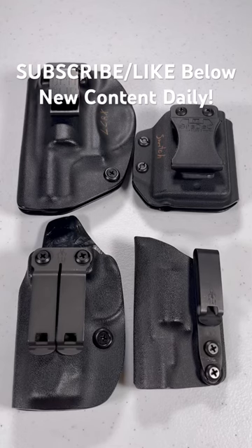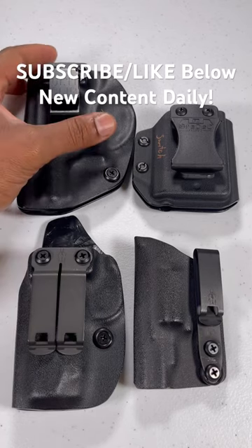Pistol Ace here. Today I'll be talking about four different clips that are for inside the waistband holsters and which one I like best.